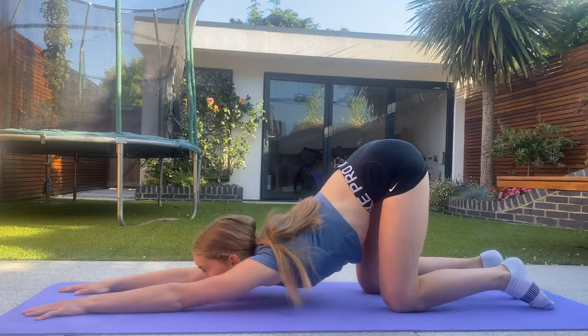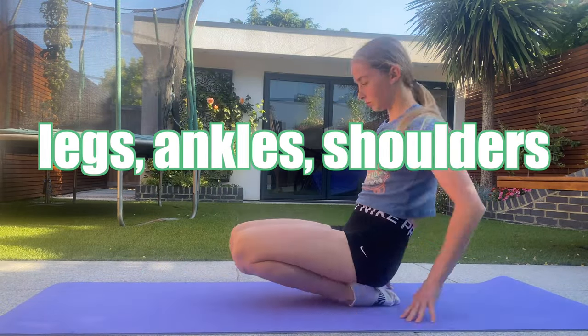Before we begin, make sure to stretch out your shoulders, ankles and legs to make sure that you stay safe whilst learning this.